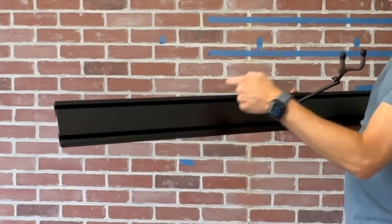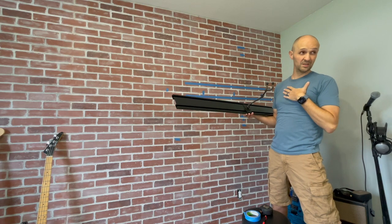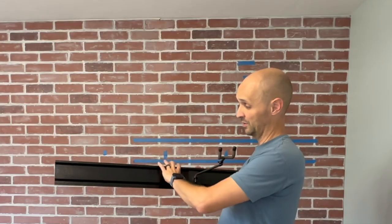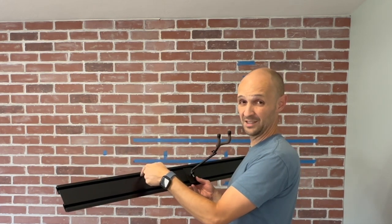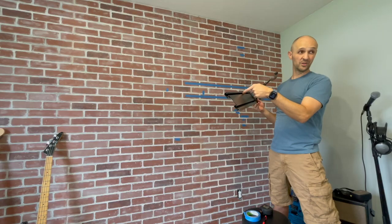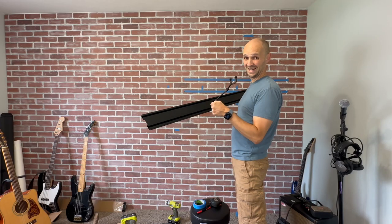We'll drill through the metal and put it back up. This is not in their steps, but we're going to do this — we're going to drill through what we've already drilled into the stud to give us some pilot holes for the screws, so we're not just drilling the screws straight into the studs. Hopefully we'll be done soon.